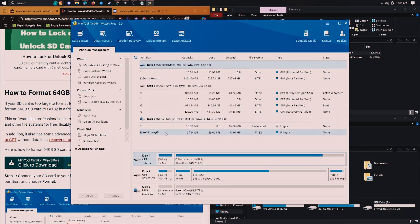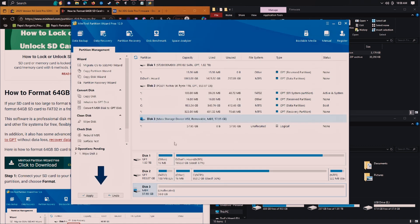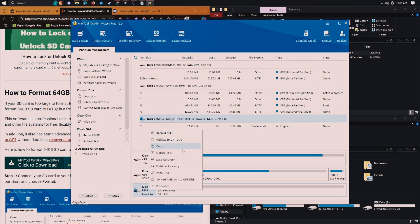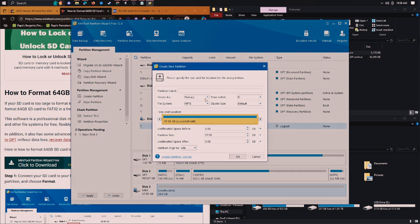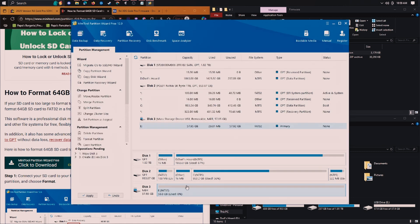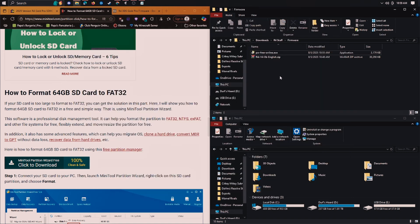Take this wipe disk option. Then you want to create a new partition — that's FAT32. It has to be FAT32 for this firmware to work. Just leave all the settings as default, then this should be good. You can close out of this, you can even uninstall it — it's not very good software, but it does work for getting things into FAT32.